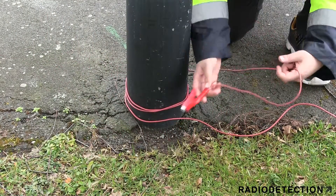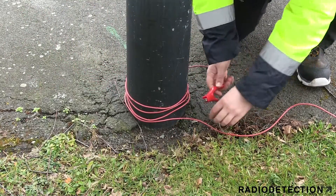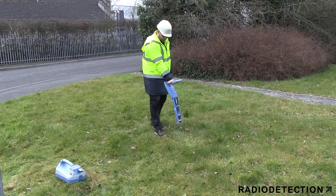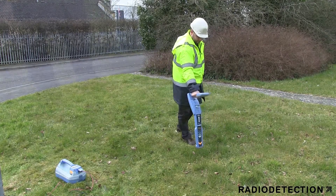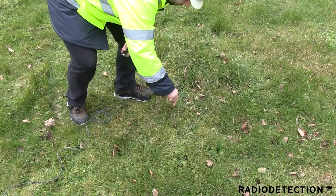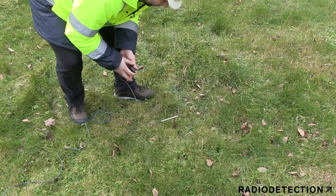Once you have made the connection to the structure, you must earth the signal using the black lead. This is most commonly done using the earth stake provided. For your safety, you must use the locator to scan the ground before inserting the earth stake into the ground to avoid hitting any shallow cables. Once the earth stake has been placed into the ground, attach the black clip on the direct connection lead.